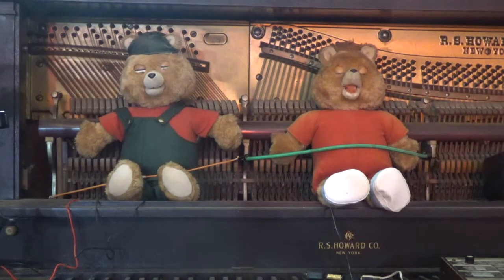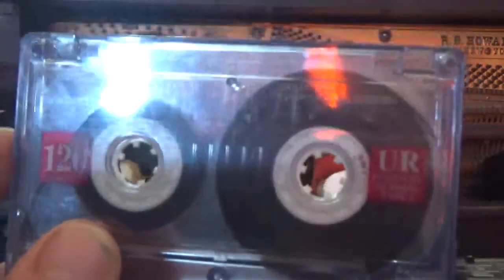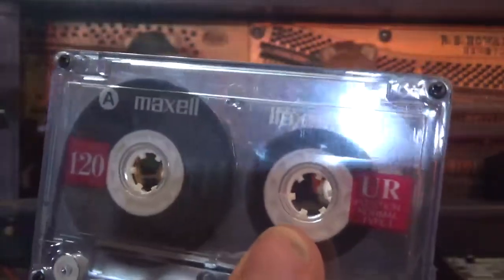There's another type of tape I also do not recommend using: anything that says it's C120, which basically means there's 60 minutes of audio on either side of the tape. These are awful — these are absolutely terrible.